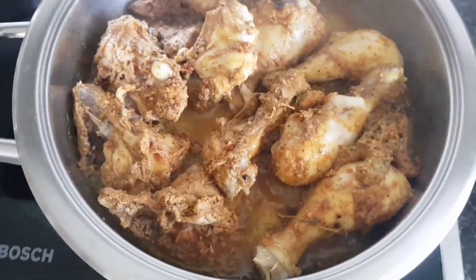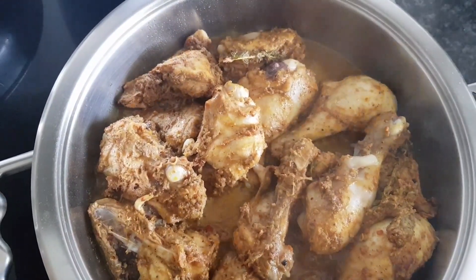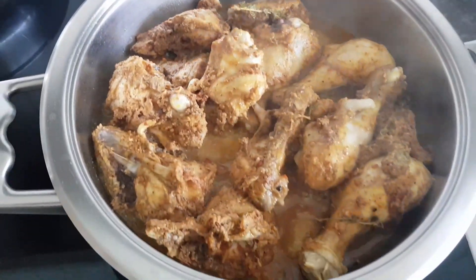Okay, so all the water is coming out of the chicken — that's a good sign. It's cooking down and reducing. I'll turn it over once all of the water has dried up.